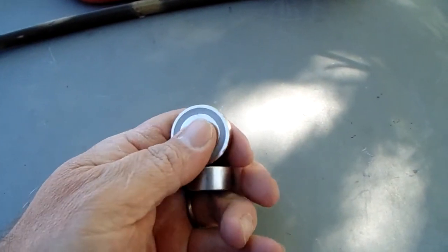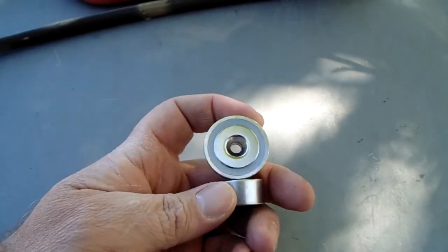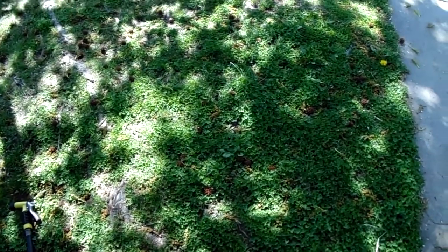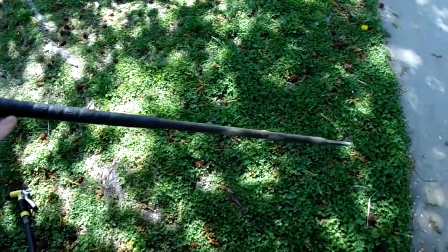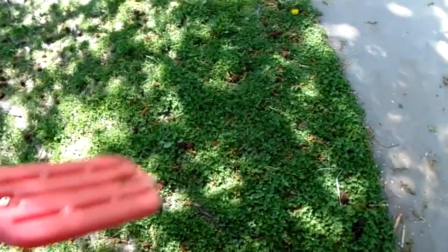So we have our magnets here. I'm going to make two different kinds of magnet sticks. One of the sticks I'm going to use is this here, and all this is is a handle to a cattle paddle.